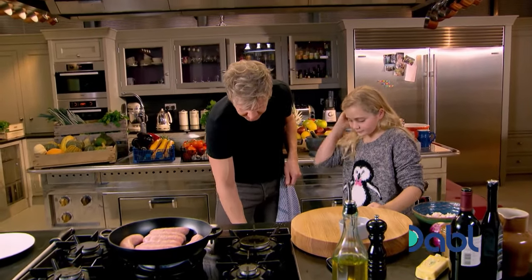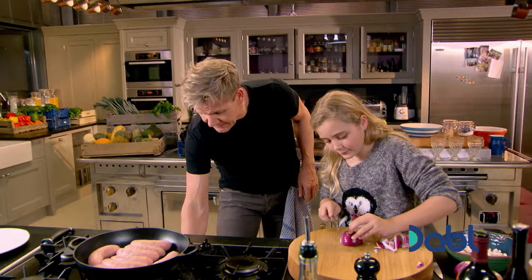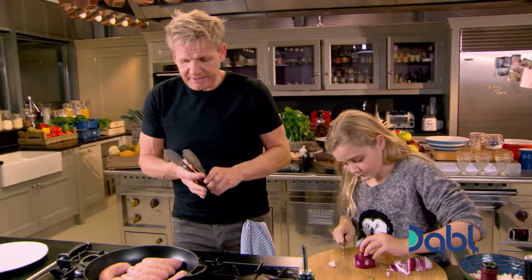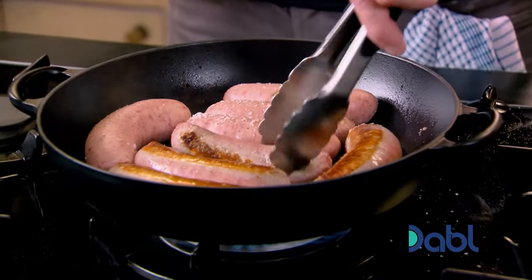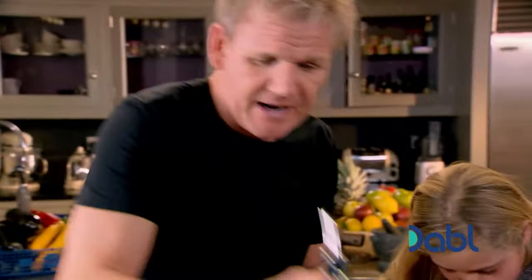Now, I want you to watch your fingers, but you know how to slice onions, right? Definitely. Off you go, darling. Sausages are getting lots of color because this is going to cook slowly, and it's sort of Daddy's version of the kind of hot pot. You know the one Nanny used to make for me?